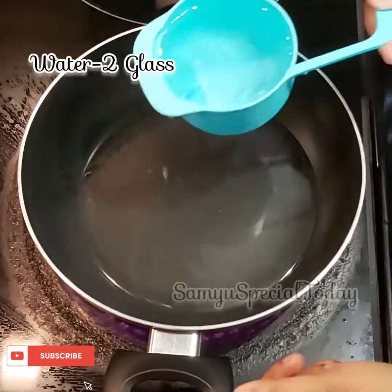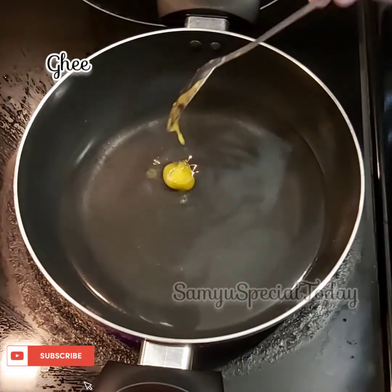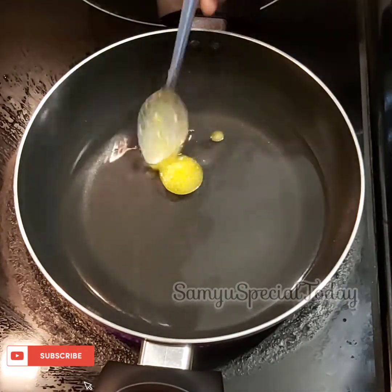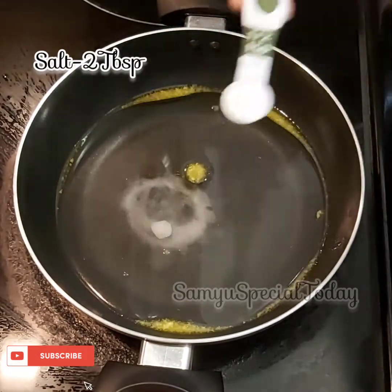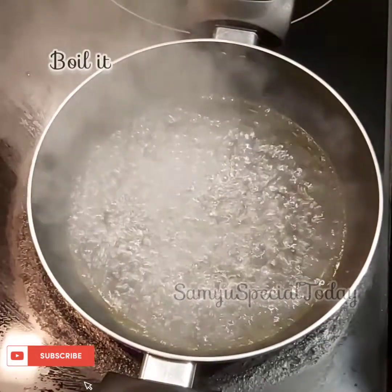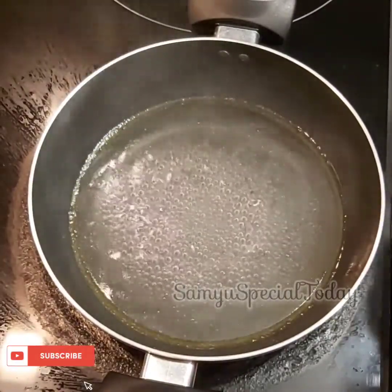First, add 2 cups of water. We will add 1 tbsp of ghee and 2 tbsp of salt. We will add the salt and ghee.